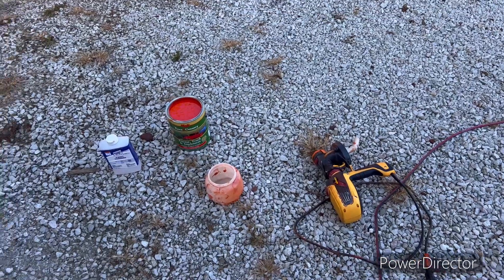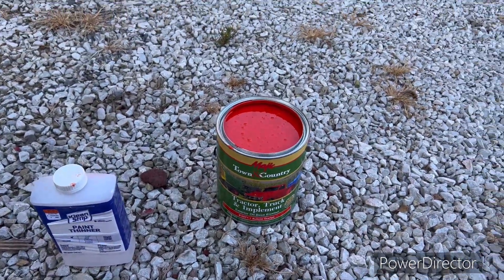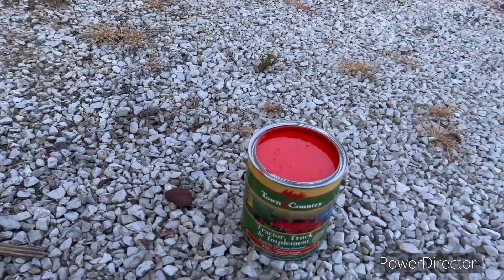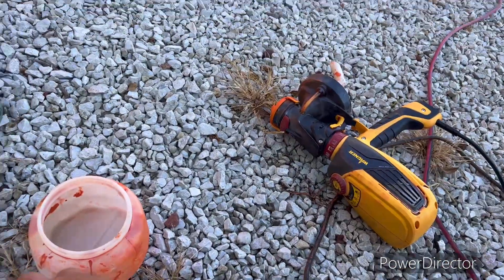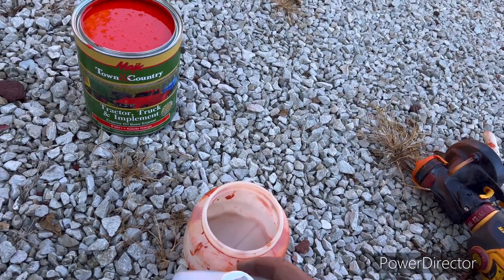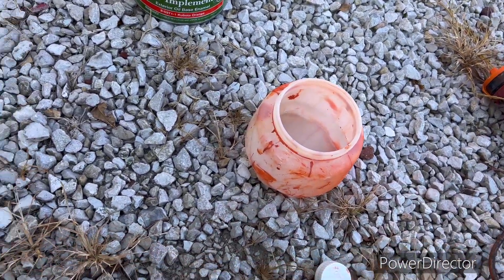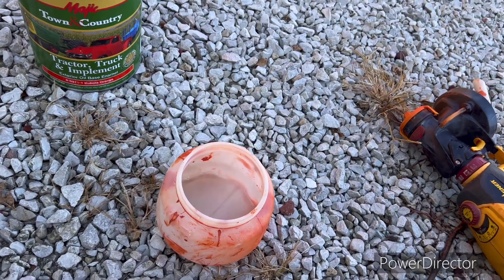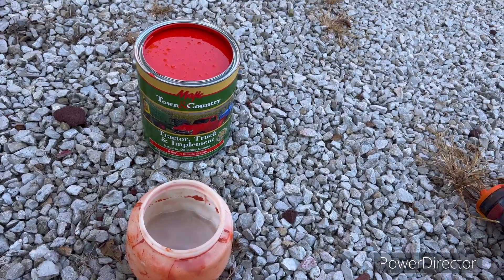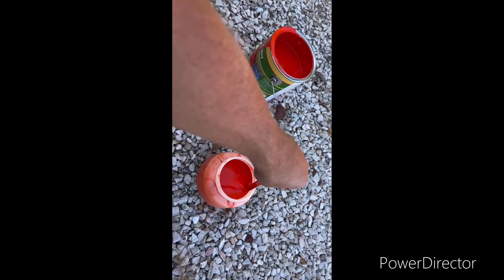We've got our trusty Wagner power painter and this year I'm going with Kubota orange. That ought to be a nice tint — last year I went with AC orange but I thought, you know what, Kubota orange. This sprayer seems to like it thinned a little bit, so I'm gonna throw a little bit of paint thinner in there and then add the Kubota orange. I'll mix her up a little bit.